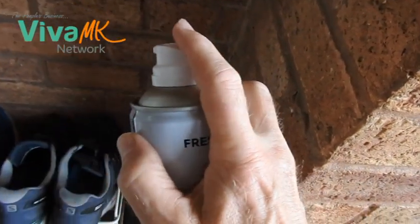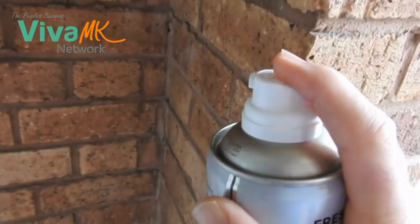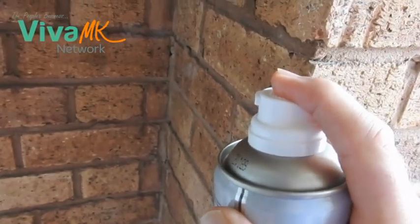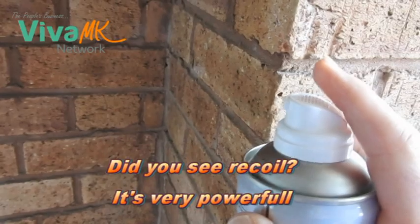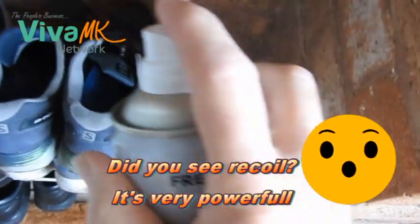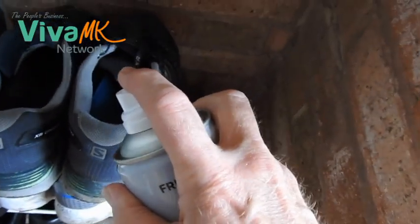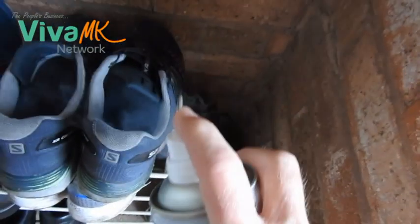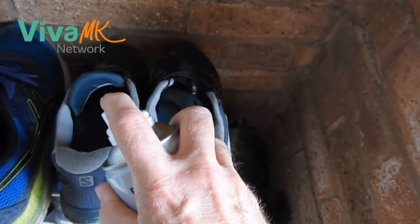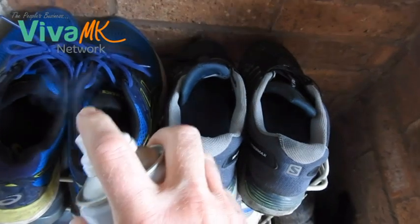Other people have thought the same, so now I'm going to do a quick demo. This is a quick push on the button and you can feel the power there. I'll go on these trainers — I do a bit of running so these are ideal. Hopefully you can see this, really good at filling the shoes.